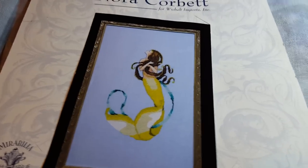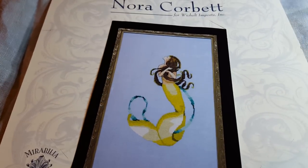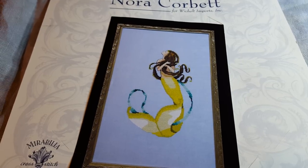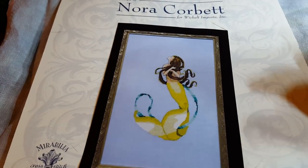Hopefully third time's a charm. Hi Flastube, it's Diane. I'm fighting a pretty nasty cold here, but I wanted to do my video on my conversion of Bella Vita by Nora Corbett. This video is going to entail just my color conversion.